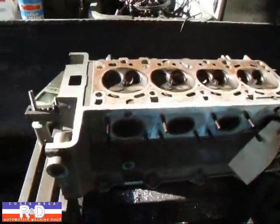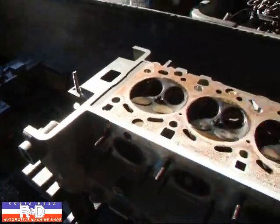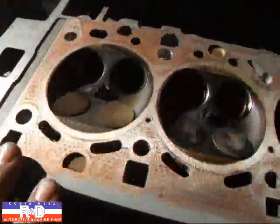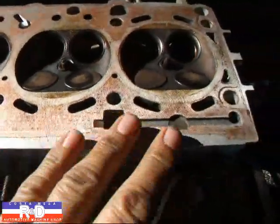Hi, it's John Coates from Mesa R&D. Today we have a little BMW cylinder head on our resurfacer. This head was just resurfaced and the guy had a problem because the gasket was leaking.